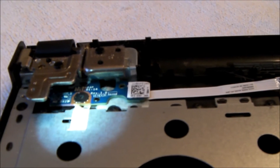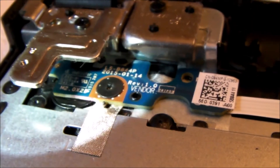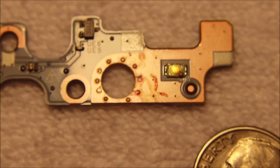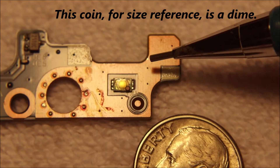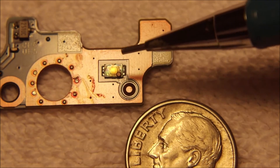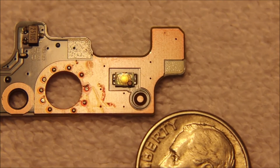So I have the laptop completely apart, and this is the switchboard here. There's a close-up view of the power button board, and here's a close-up of the power switch. It's shown with a dime for size reference. The switch itself is this rectangular brass piece, and when you push the power button, this dome on the switch moves up and down.